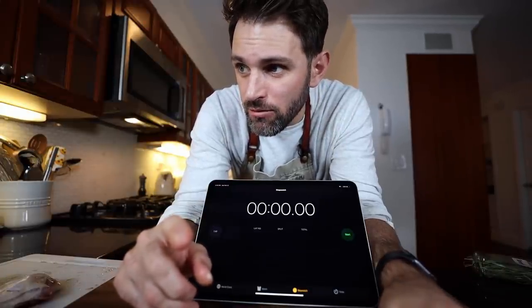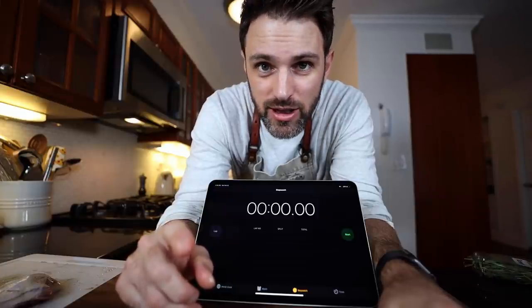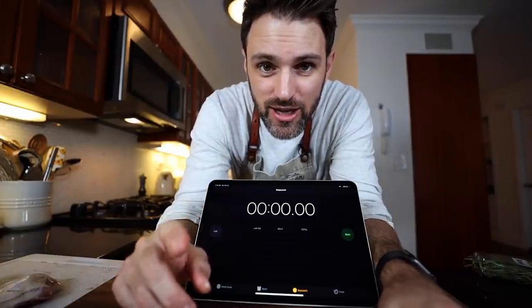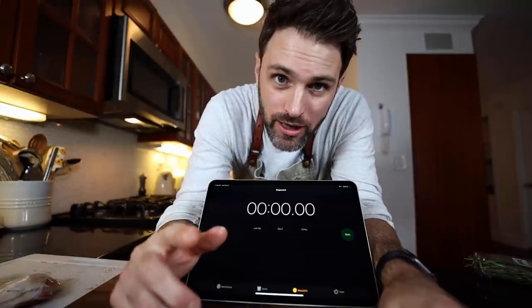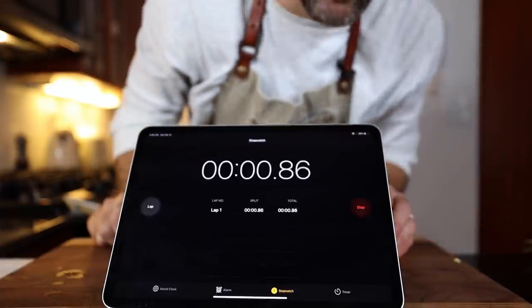Step one: fill kettle with hot water — six quarts of hot water. That's what I have to do first. I'm ready and let's go. Chicken dinner in 30 minutes. Here we go.